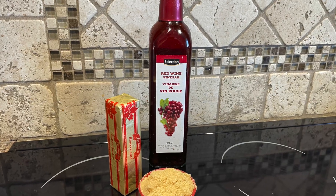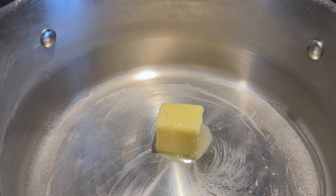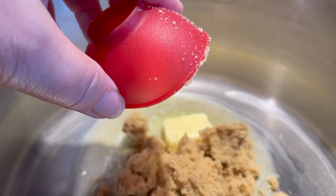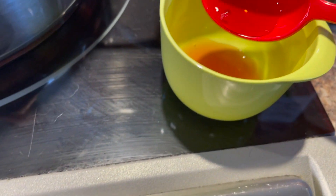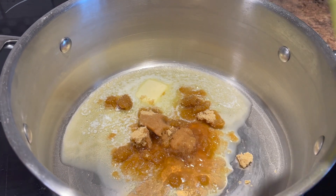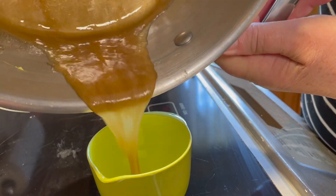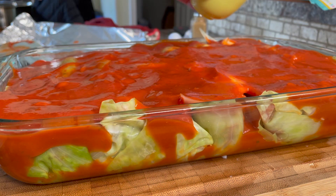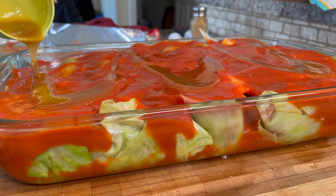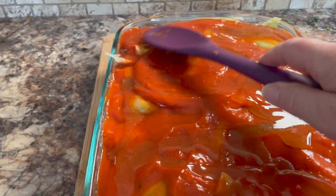This next step is optional. I glaze it with a little bit of red wine vinegar, some butter and some brown sugar. Place about 2 tablespoons of butter, 2 tablespoons of brown sugar, and 1 tablespoon of red wine vinegar into a pan — I just use the same pot the cabbage was in. Melt that until it's well mixed together, pour it into a small dish, and pour it over the top to glaze the rolls. Use a spoon to spread it a little more evenly.